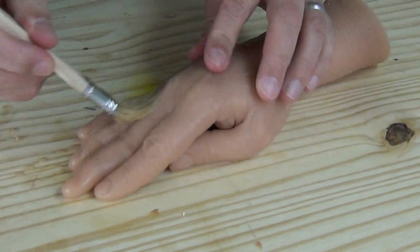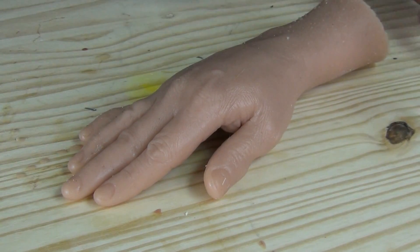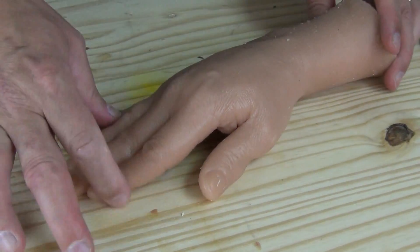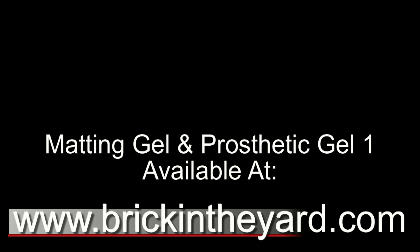There you have the use of our silicone matting gel. It's a cosmetic grade product that can be applied directly to the skin and used to matte silicone appliances, build-up makeups, silicone props, and dolls — any time you have a gloss or shine on your silicone part that you need to remove. You can find it on our website at brickintheyard.com, linked in the video description. Thanks for watching, and if you haven't already, be sure to leave a comment, like, and subscribe.